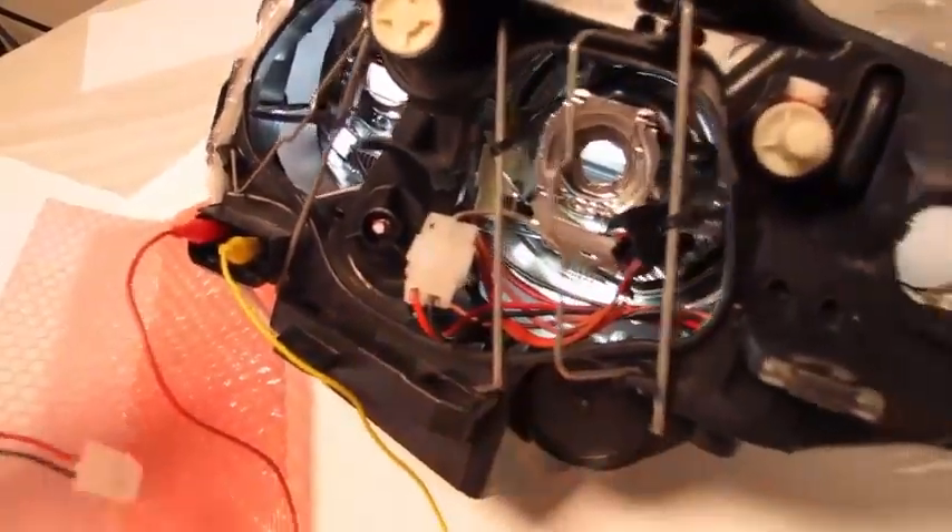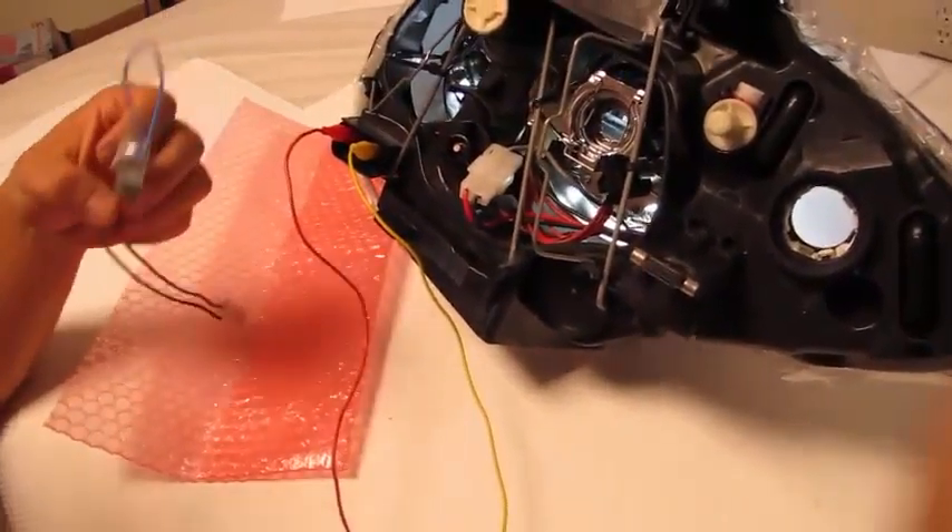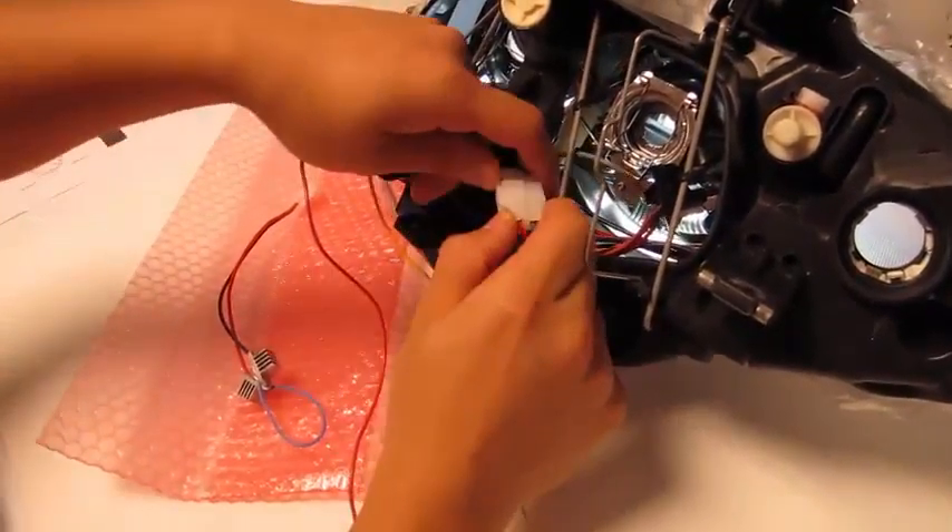I'll be using these connections to test the brand new replacement. So I'm powering this down and unplugging it.